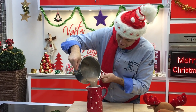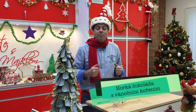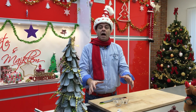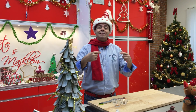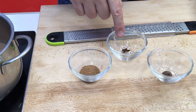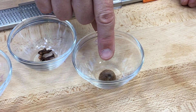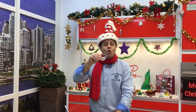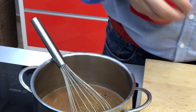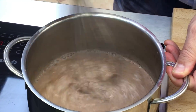Na druhou horkou čokoládu, co budeme používat, je to taková vánoční horká čokoláda. Já použiju ten první základ, co jsme udělali, akorát nakonec přidám tři koření: skořici, hřebíček a trochu muškátový oříšek. Já vezmu to koření, hodím to na tu základní horkou čokoládu a nechám to louhovat na malinký oheň pět minut.